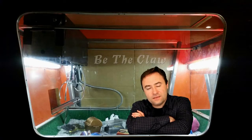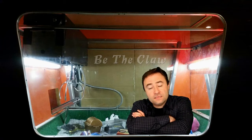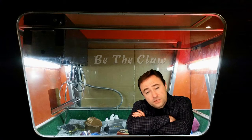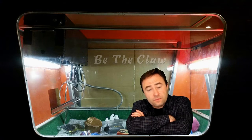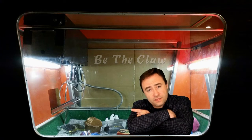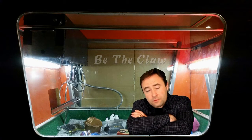Hey guys, I'm Alan Kvorkov from BeTheClaw.com, coming to you from the Lucky Crane. This is part two of the Frankenstein Claw Replacement Project. In the first part, I showed you how I replaced all the parts in this machine with Greyhound components. And after playing for a little while, I realized that there were still some things that needed to be replaced. If you haven't seen the first part, you can find it here. I'd like to show you the problem that I ran into and what I did to fix it. So let's check it out.